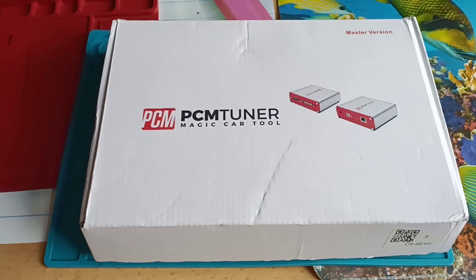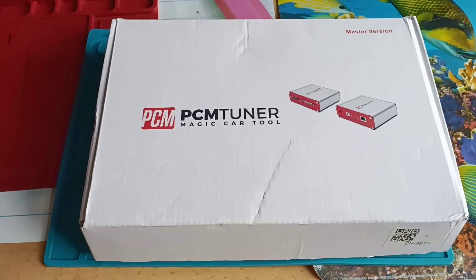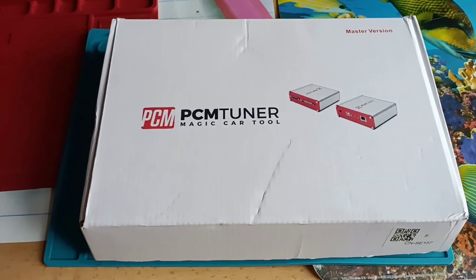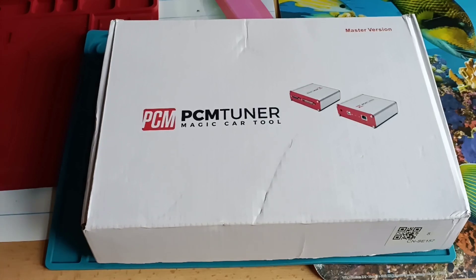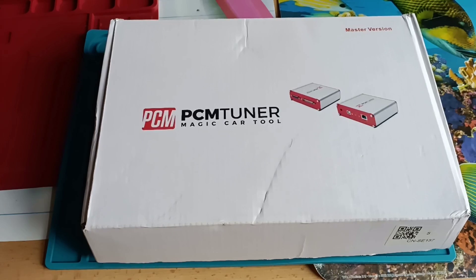Hello and welcome to another video. In this video I will present my new programmer — it is a PCM tuner. It is a half-clone from Scanmatic, and I will show you later why I say it's only a half-clone. We will also look inside, maybe you are curious to see what is inside.